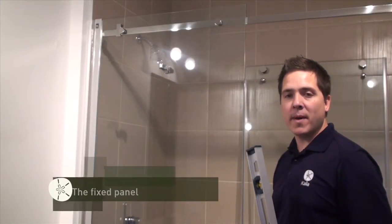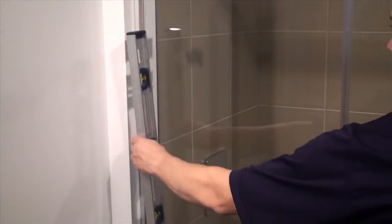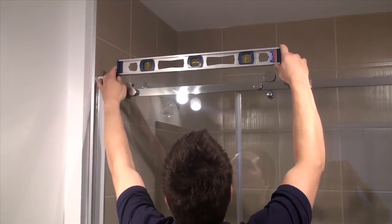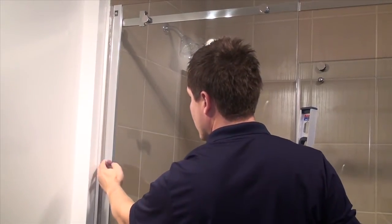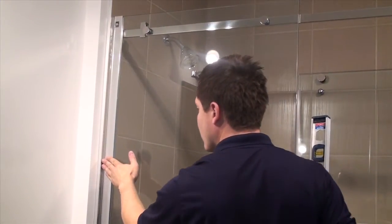First of all, the fixed panel — it should always be level. The first thing to check is the wall jam. Place the level on top of the panel. If it is not level, use the 3-4 inch adjustment available by moving the panel in the wall jam. Once the panel is level, use the screws provided with the door to fix the panel in place.